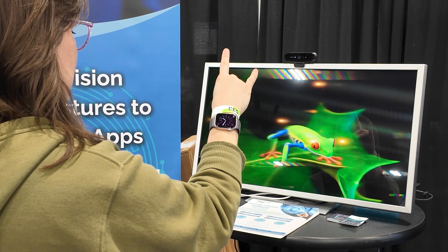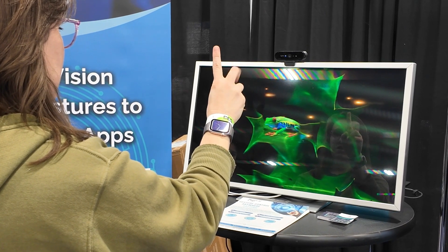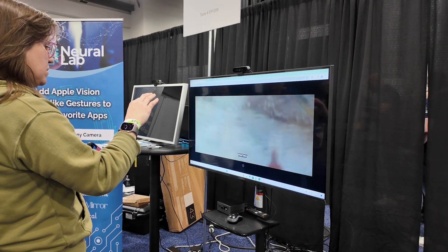This software is available now. It's $300 a month for enterprises and $30 a month for individuals. It is compatible with Windows and Android systems running the recent software, and Linux as well.